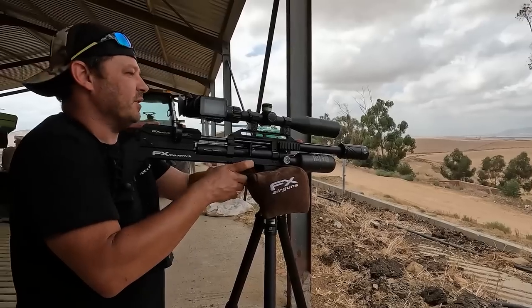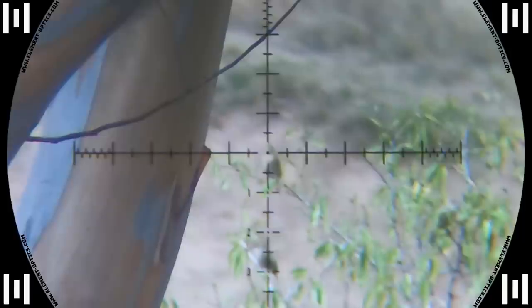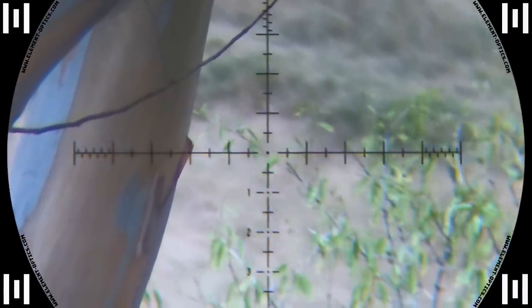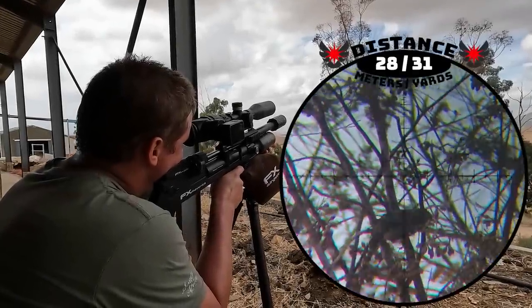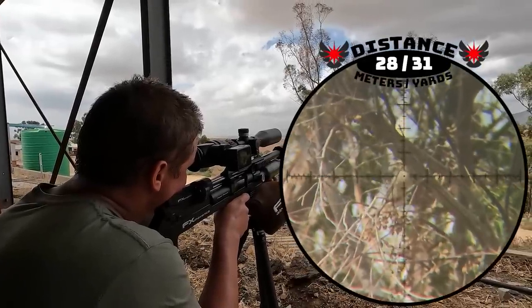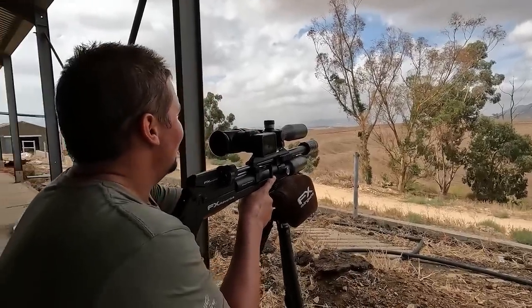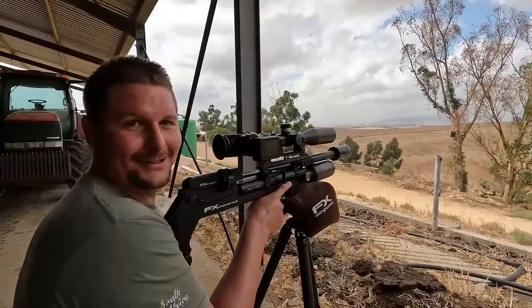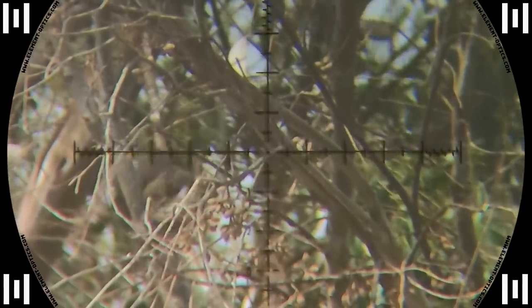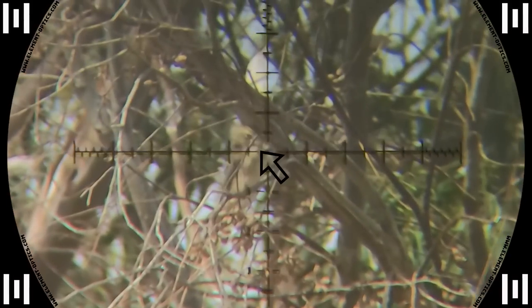Got him at 59 meters with a bit of a downward angle, so I dialed a little less. I always dial two to four clicks less when shooting at an angle — and it doesn't matter if it's up or down, the same rule applies. Another center mass impact and this sparrow gets caught in the branches a little bit before going down. There was a wind gust that caused the pellet to hit slightly to the right, but still got him good enough.